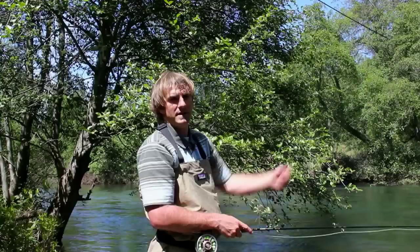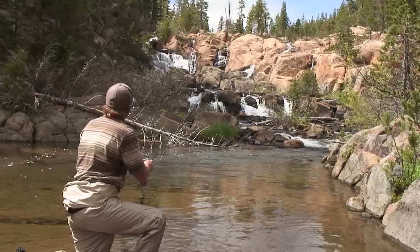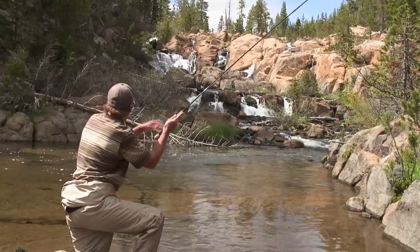Typically what I'm going to do is cast upstream and let the fly drift downstream. The object is you want your fly to be floating perfectly natural with the current. If your fly is imitating what the bubbles on the surface of the water are doing, then you know you're getting a good float. If it's dragging or swinging across the current, or moving faster or slower than the current, then you're not getting a good natural drift — and the fish are going to key into that and often not bite.